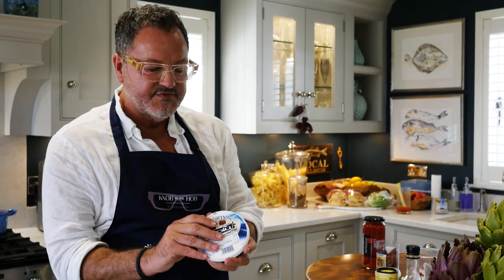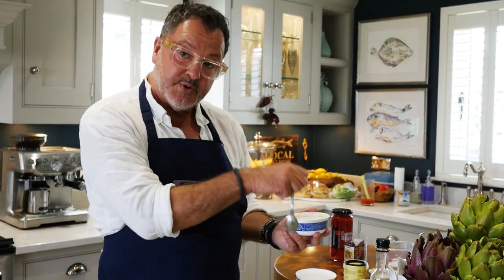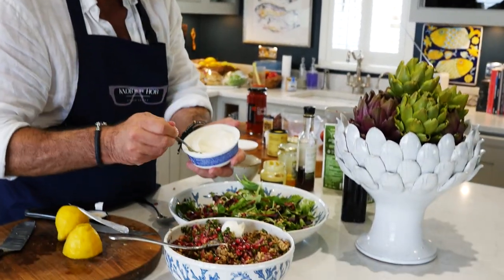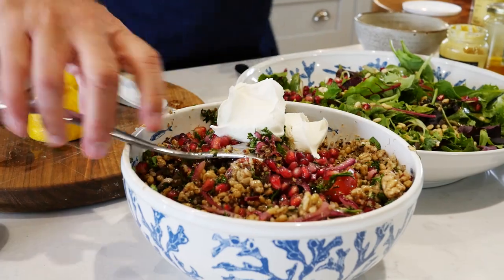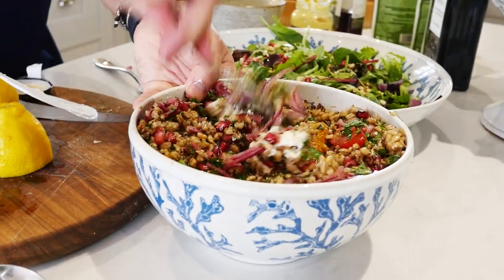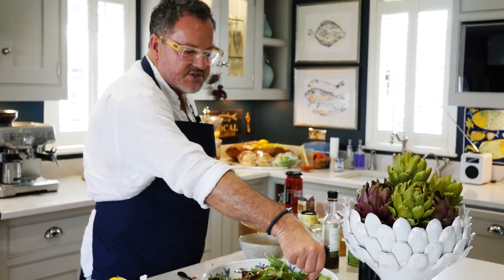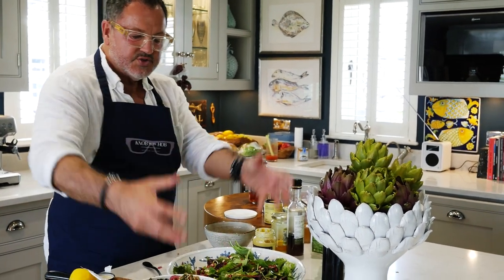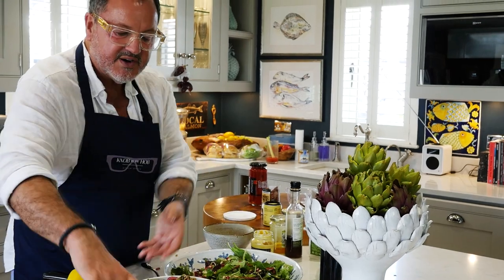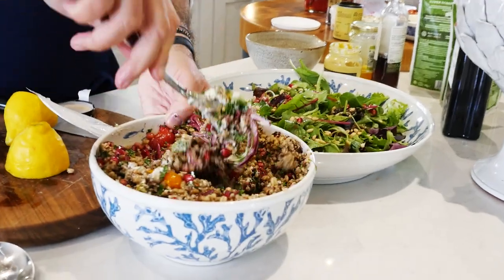Another ingredient I sometimes use is mascarpone cheese. It's such a versatile thing — it can be savoury or sweet, you can stick it in anything. I just put a little bit — sometimes I'll put a little bit in the dressing, but today I'm just going to put a dollop or two in here and mix it in. I was watching a chef the other day — he puts the salad around the edge of the bowl, not in the middle, so when he mixes it, it comes from the outside in rather than building up in one spot. So I just mix that together.